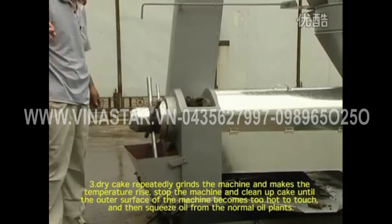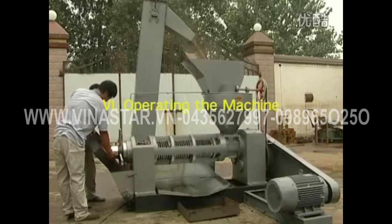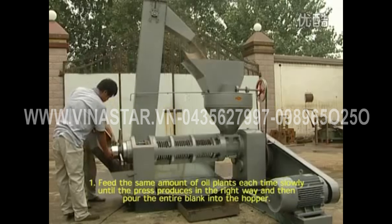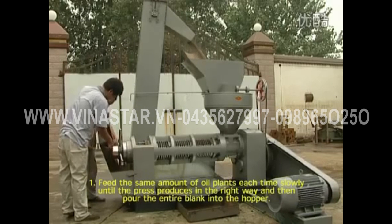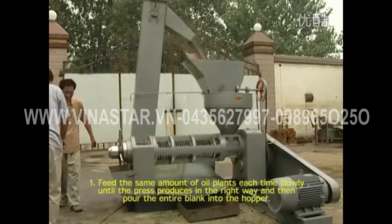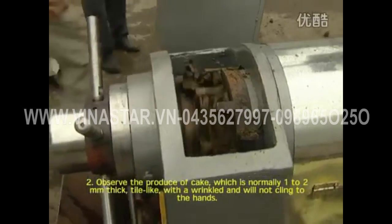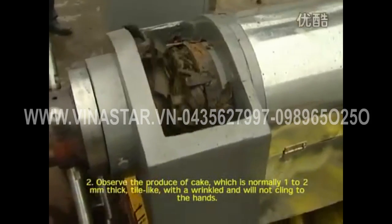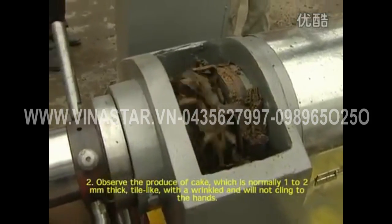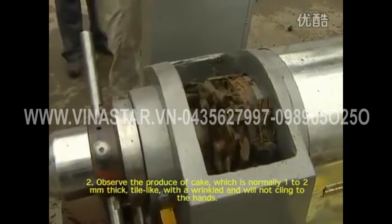Operating the machine: feed the same amount of oil plants each time slowly until the plant produces in the right way, and then pour the entire blank into the hopper. Observe the produce of cake, which is normally 1–2 mm thick, tile-like, with a wrinkled surface, and will not cling to the hands.